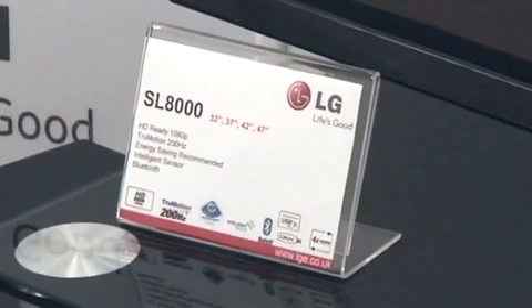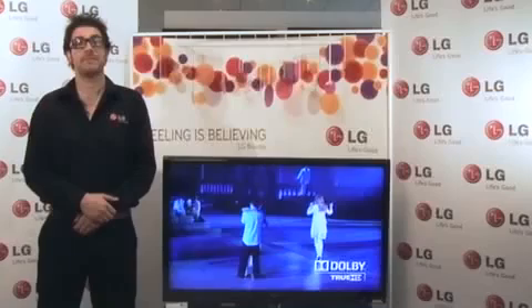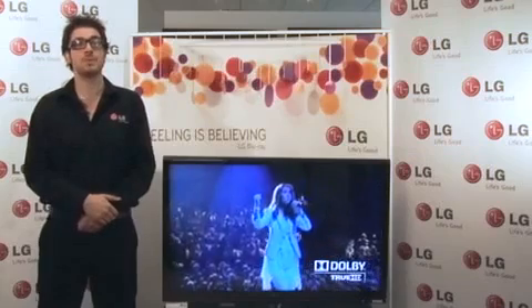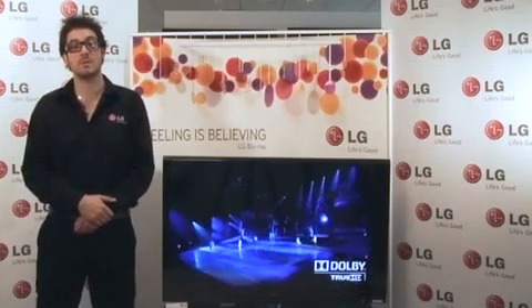Available in 32, 37, 42 and 47-inch screen sizes, the SO8000 offers super smooth pictures with True Motion 200Hz.